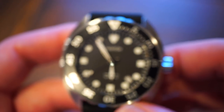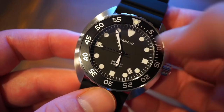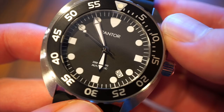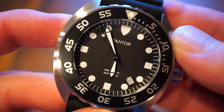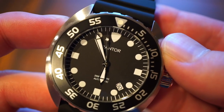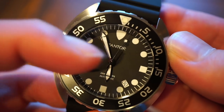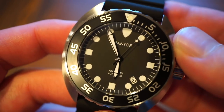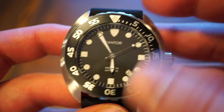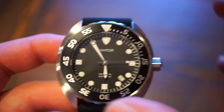I'm usually used to seeing the date at 3 o'clock, but it can work. 'Pantor' is printed below 12, and we get 200 meters water resistance and 'Automatic' printed in white. The hands are very legible against the black matte dial, the sweeping seconds hand has a loomed pip, and the rotating bezel pip is also loomed. The bezel is aligned perfectly to 12 o'clock — no alignment issues.